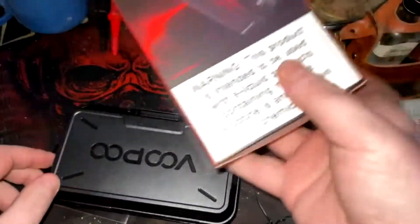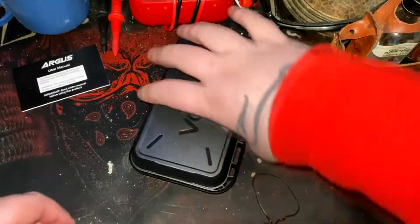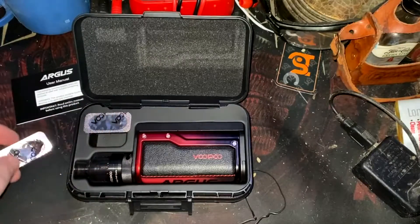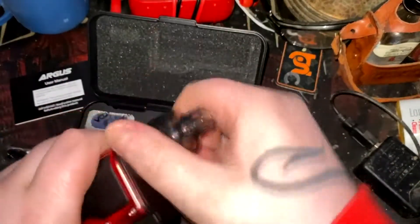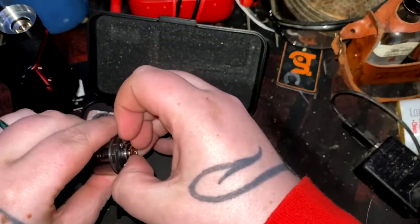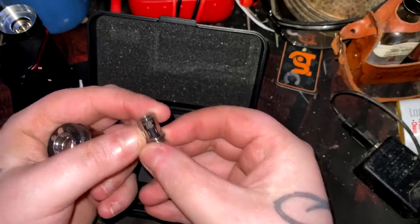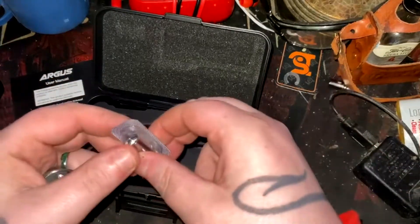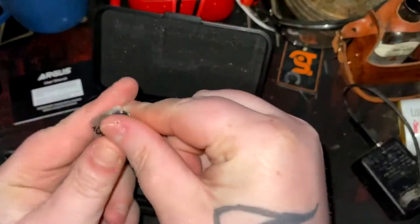This case is just cool — I've seen people unbox it. You got your user manual here, we're going to toss that off to the side because I don't need that. In here a coil does come pre-installed, and then you get another coil. Let's go ahead and see what coil is installed in the tank already. So this is 0.2 — I don't want the 0.2, so what we're going to do is get the 0.15 and set the 0.2 off to the side.